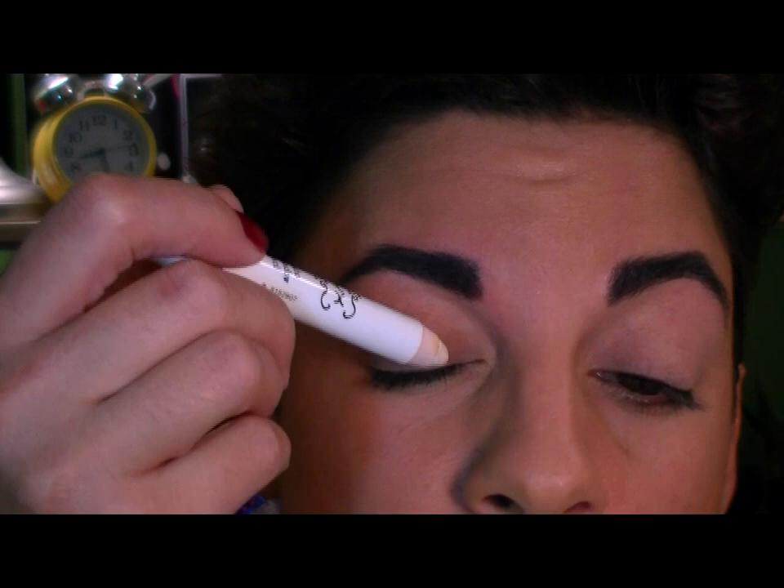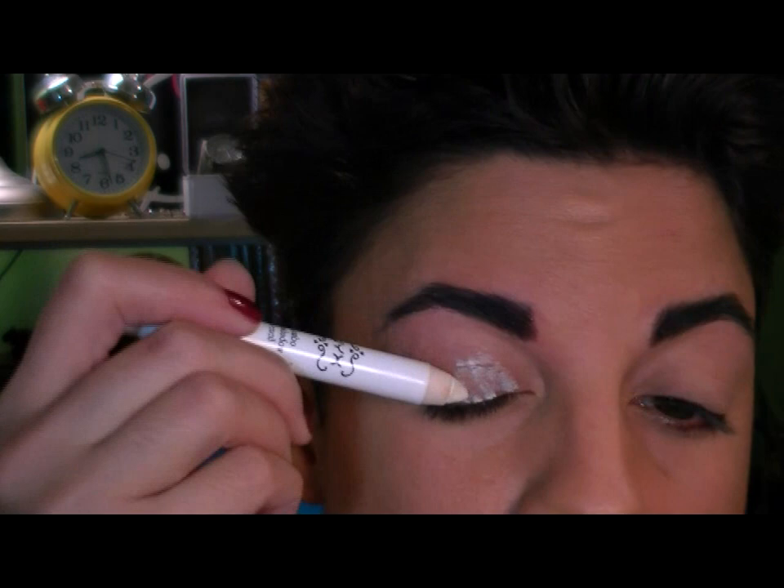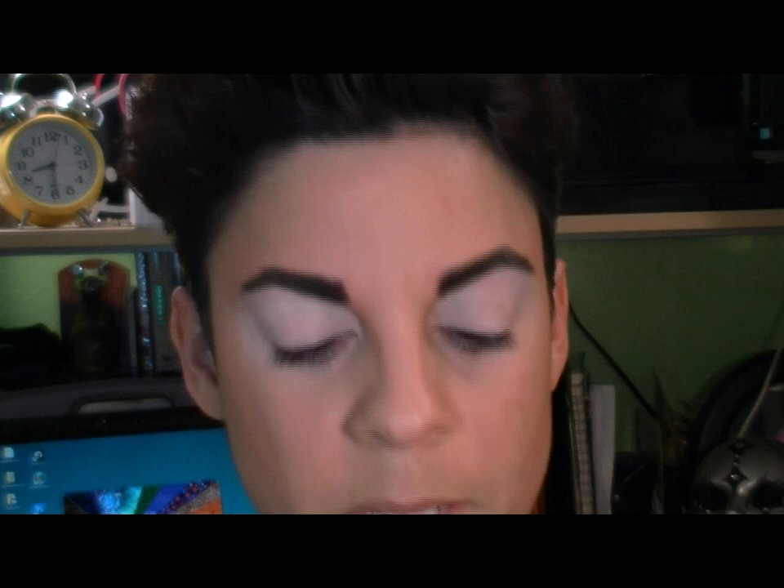The next thing I'm going to do is lay down a foundation for my eye colors. Tonight I'm going to use Milk Jumbo Pencil in Milk by NYX. I'm just going to lay down a little bit of that and then spread it out with my finger. Now you can see I have that white all the way over my lid and all the way up under my brow.